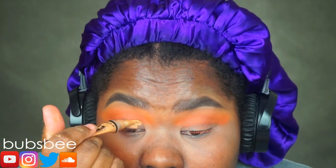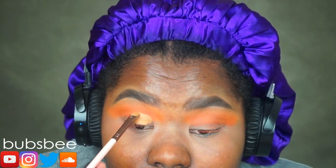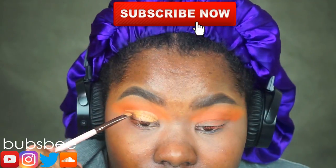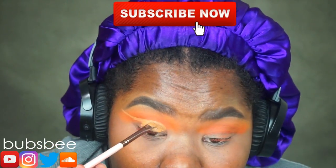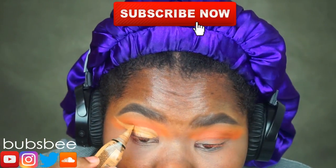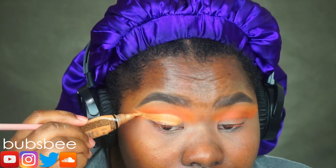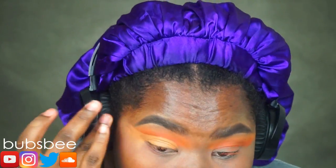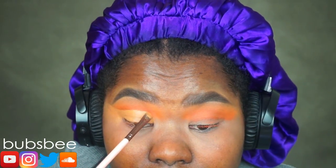Now I'm going to take a concealer and cut out my crease. Make sure you are using a concealer that will dry completely and that is full coverage. I'm going to slowly wing out the concealer. For any wing look, just make sure you are taking your time, being patient, and you will get the look you desire, especially with a lot of practice.